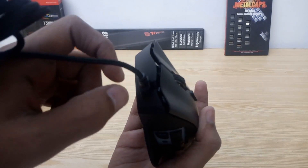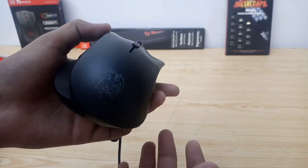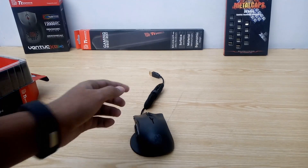That was the TT Sports Nemesis Switch RGB Gaming Mouse. I'll be doing a detailed review of this mouse on DragonBlogger.com soon, so don't forget to check that out. Ahmad Qasim out.